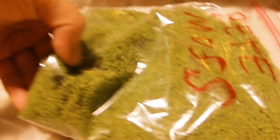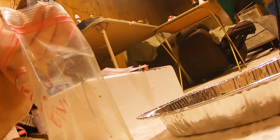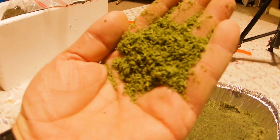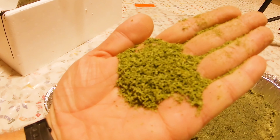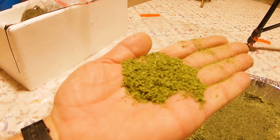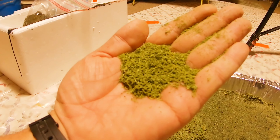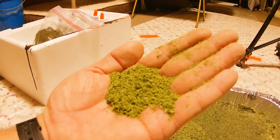Let me pour some out in my hand so you can see. Here's what you'll end up with — real beautiful, already the right color, looks real natural, kind of hairy. It makes good grass or moss for your models and trees. It's very simple to make and everything comes from the dollar store except the blender and water. I hope you enjoyed this and learned something — y'all have a great day.